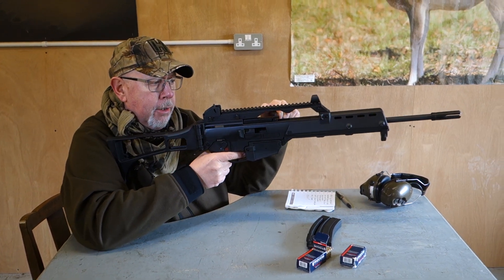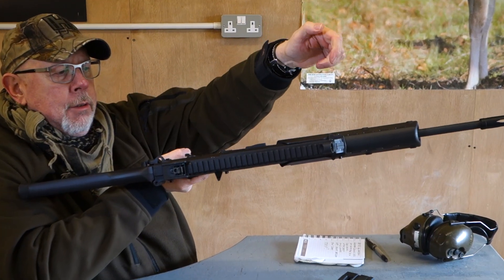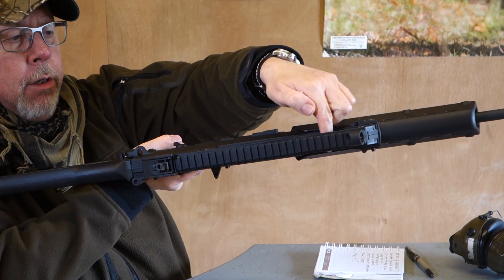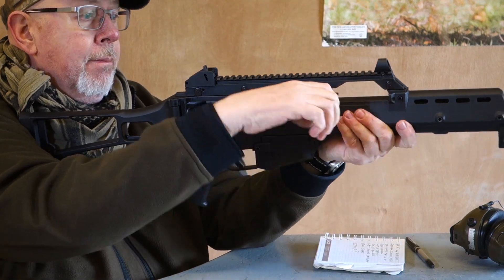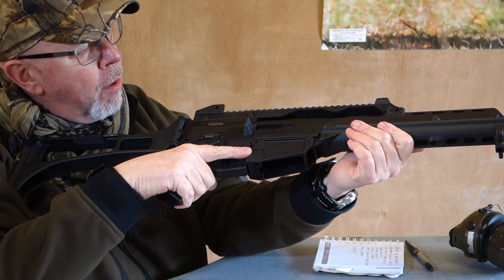Cocking is by this ambidextrous handle at the top. It sits in the middle when not being used. You pull it out, pull back and release. Quite clever in some ways.